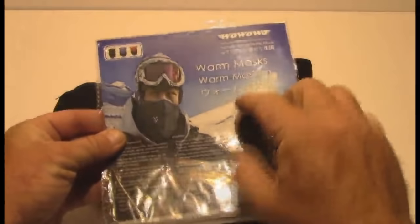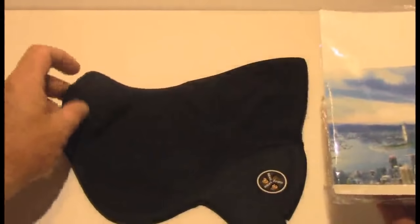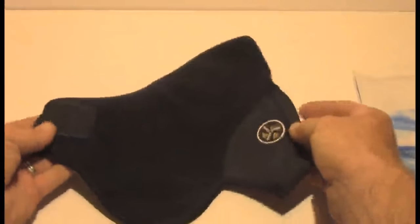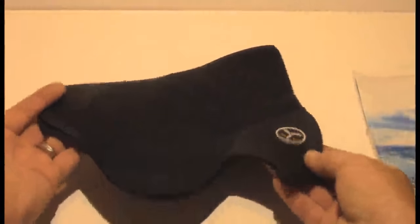Amazon shoppers, today I'm going to be taking a look at this neoprene half wool face mask. I work for the post office and in the winter time we're out there for nine, ten hours during the peak season around Christmas time, out there in the very cold air working and walking, and these things come in really handy.